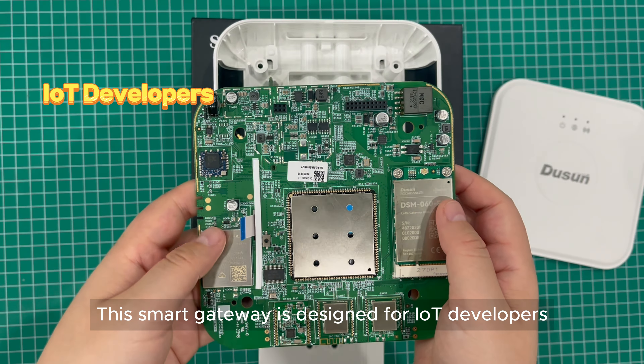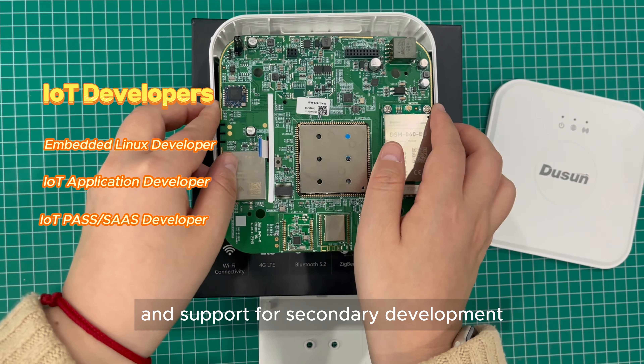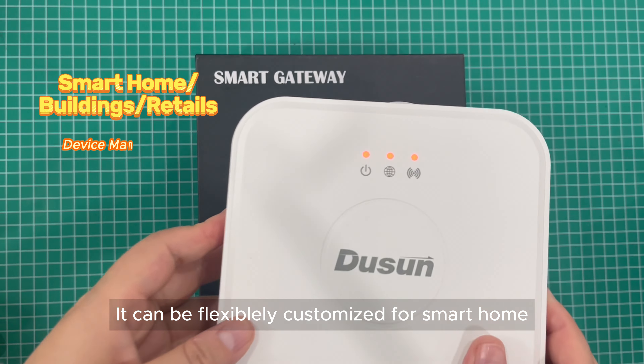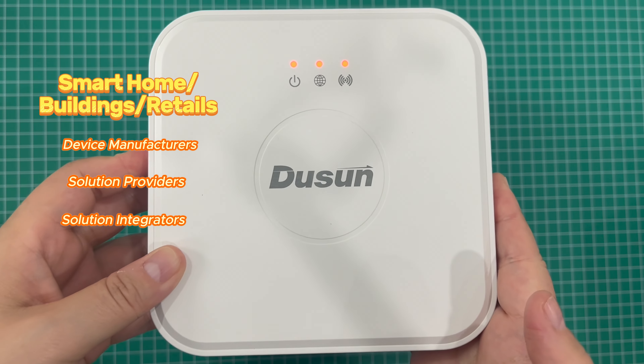Now let's dive into the hardware structure. This model supports up to six wireless protocols: a LoRa module, Z-Wave module, Zigbee module, BLE module, 4G LTE module, and Wi-Fi module. Equipped with a 5000 milliamp-hour lithium backup battery, it ensures uninterrupted operation.